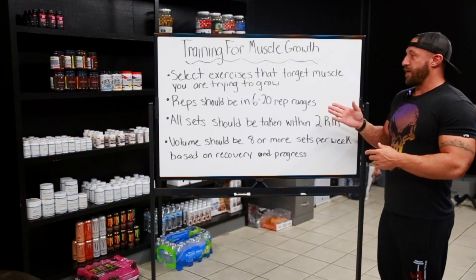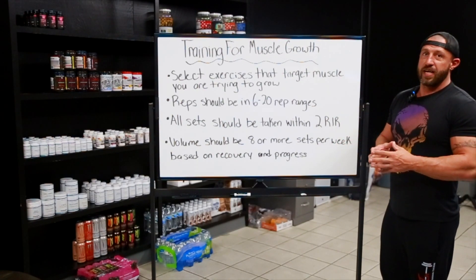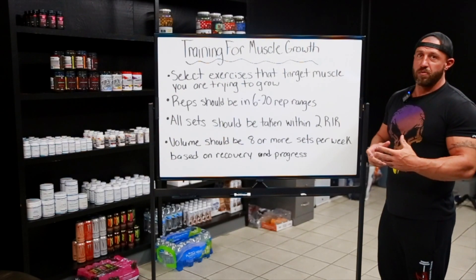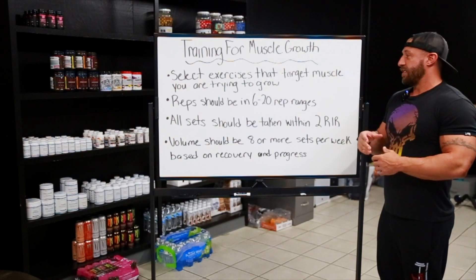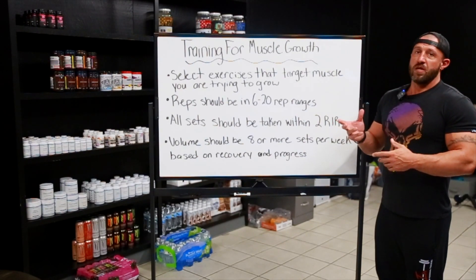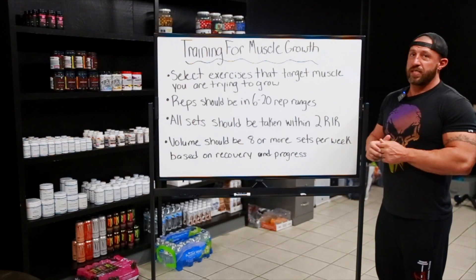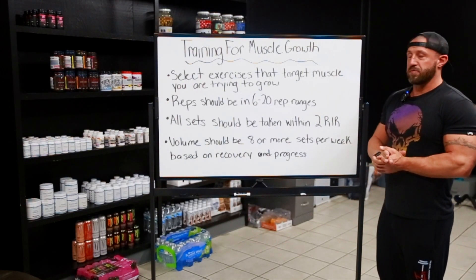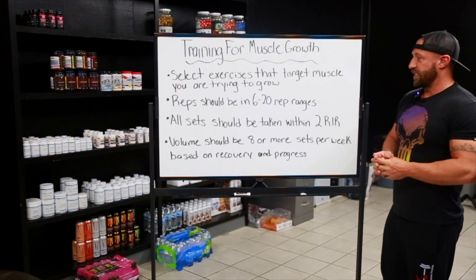Reps should be in the 6 to 20 rep range. I know it's a big difference, but there are reasons for that. There are certain compound movements where you're using multiple muscles — you're going to go lower reps and go heavy because you can really load it. Then there are isolation movements where you can safely do really high reps close to failure, like a tricep pushdown with a rope. So you're going to want to work in multiple rep ranges. It affects different muscle fibers differently and gives you a more complete physique.